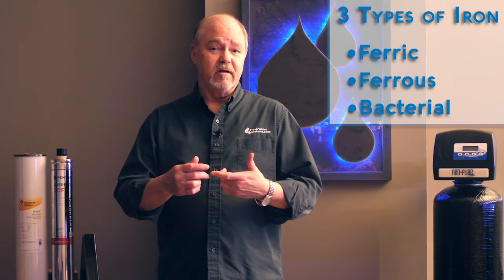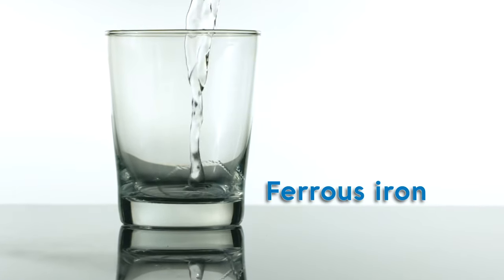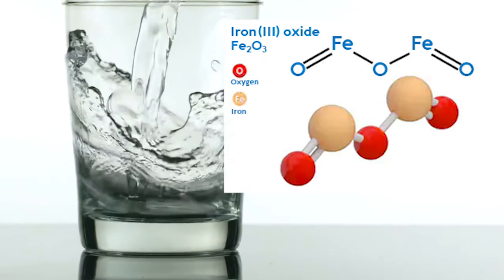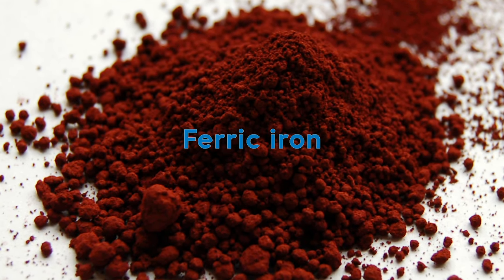Iron comes in a soluble state, meaning that it's dissolved and it's in solution. If you pour a glass of water with dissolved iron in it, that water is crystal clear. When it oxidizes it becomes ferric iron — now it's a solid, and it's actually a filterable particulate.